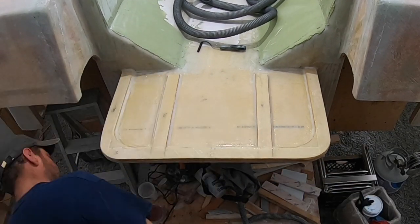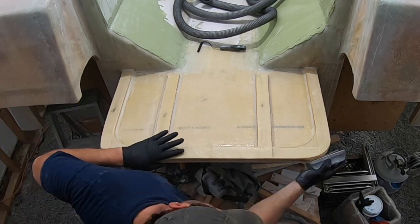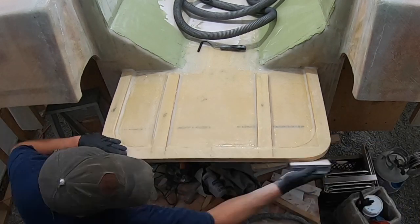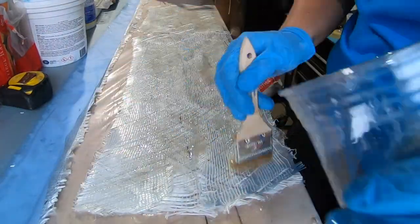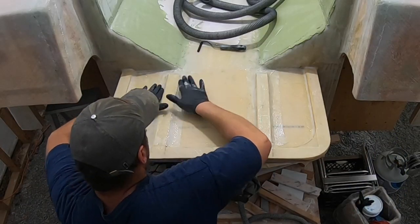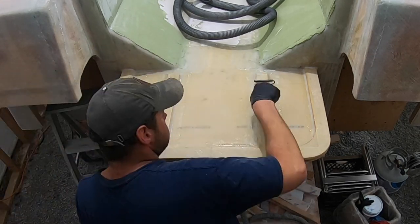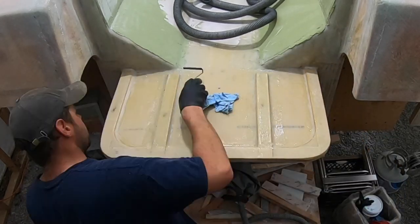It was about this moment where Carl realized that we did not round over the edge or the corners enough on the swim platform, so this is what you see him doing quickly with a sanding block. Unfortunately I was in the garage wetting out pre-cut fiberglass strips, and yeah, we tried to lay this down but ultimately we decided it would probably be best if we called it and just started over.